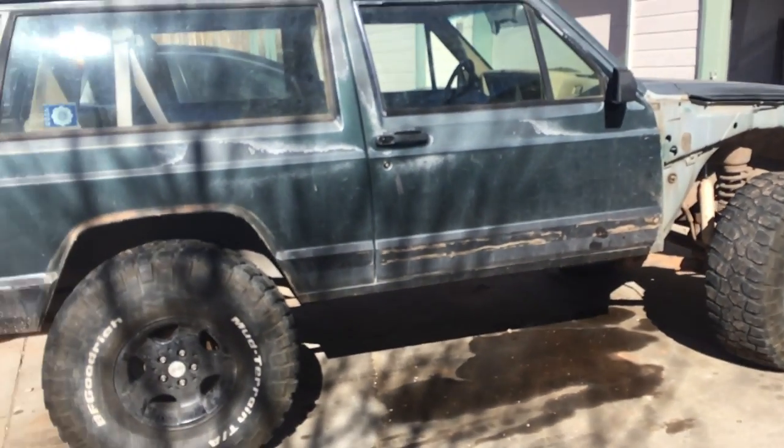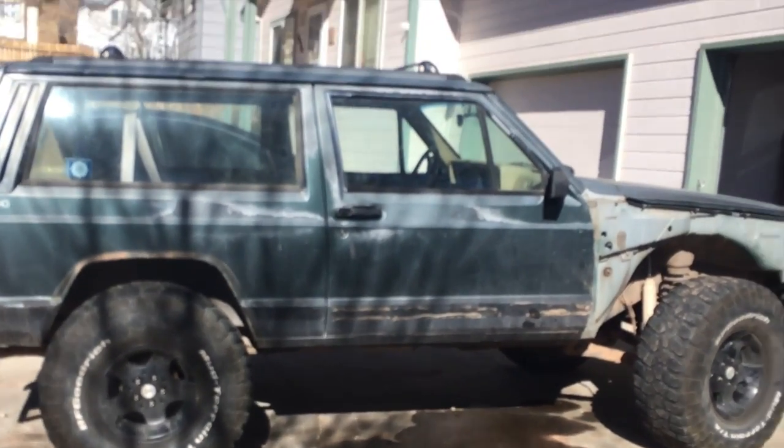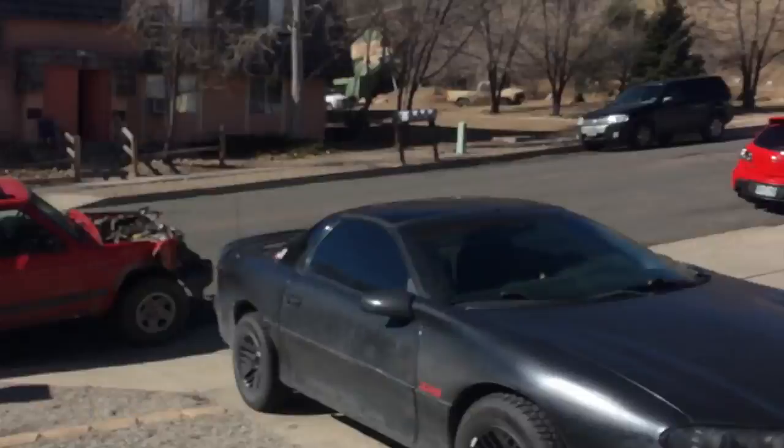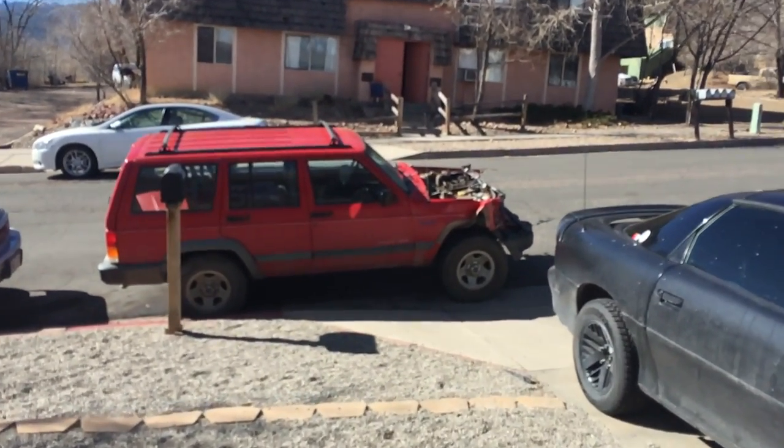Of course, you can't go out one Jeep by yourself. Two is one, one is none — the rule goes. So I found this piece of shit for $500.